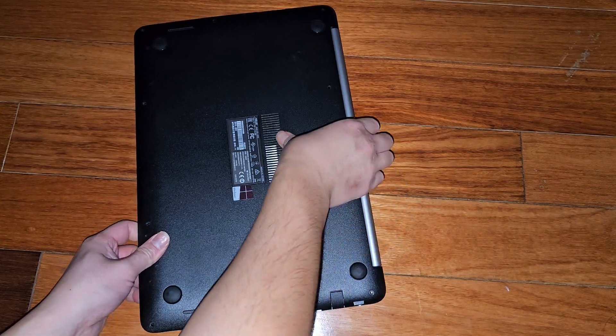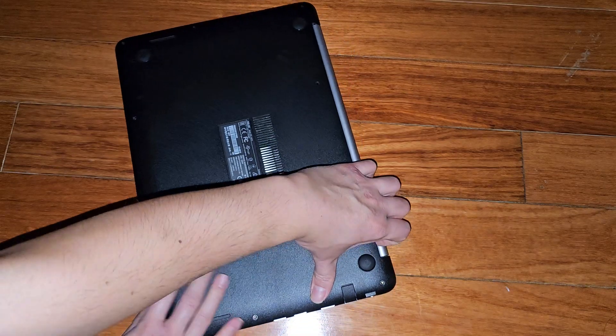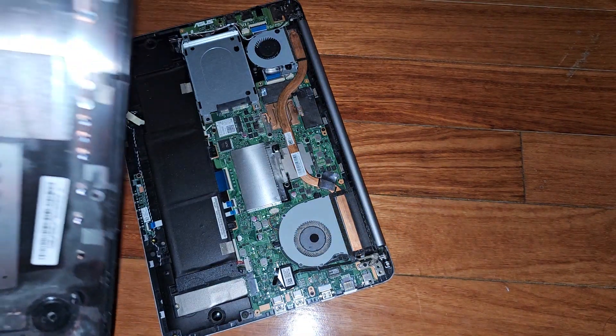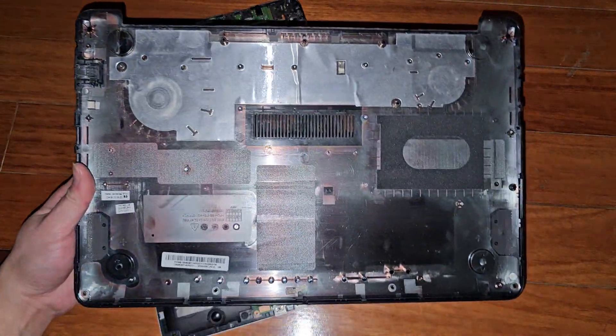Pull from the back. This is coming out relatively easily — I just went in there with my fingernails. Looks like it came easier from the back side than the front. And that's what it looks like.